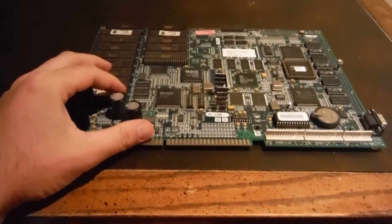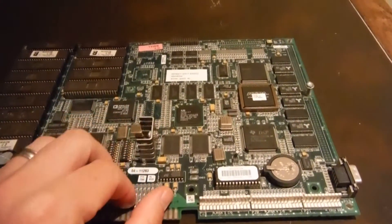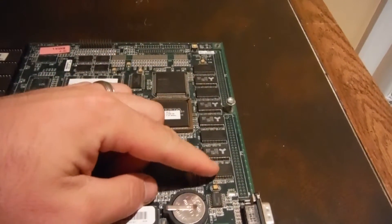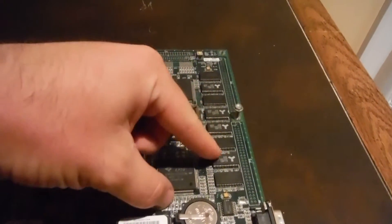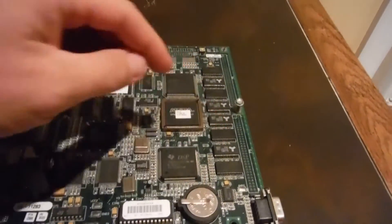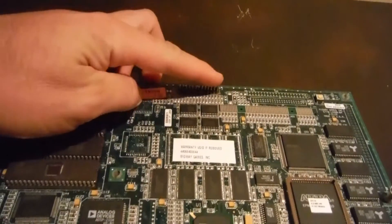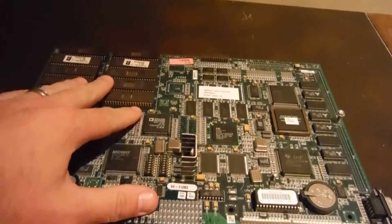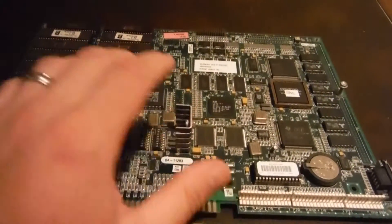Since this is the same board as the Mortal Kombat 4 board, the only difference between the Invasion and the Mortal Kombat 4 is that the Invasion has eight chips over here, whereas Mortal Kombat 4 only has four of them. You can turn an Invasion board into a Mortal Kombat 4, but you cannot turn a Mortal Kombat 4 board into an Invasion board.